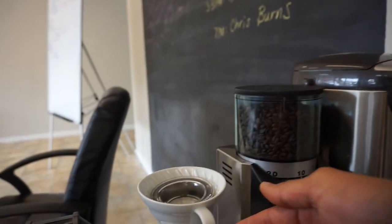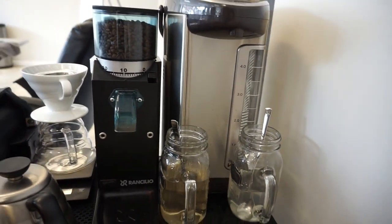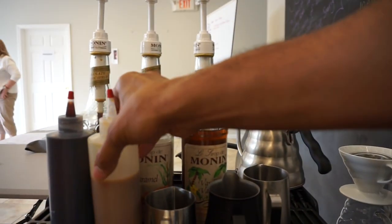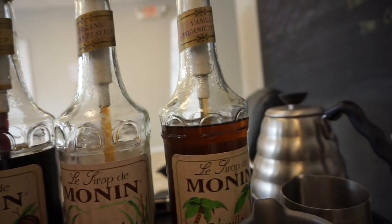We have the Hario V60 here for pour over coffee. And we are using — if you've seen my previous video — the Zojirushi one liter stainless steel vacuum carafe, and that's really, really cool. Here I have my steam pitchers, and we use Monin syrups — organic Monin syrups — chocolate, caramel, and vanilla.